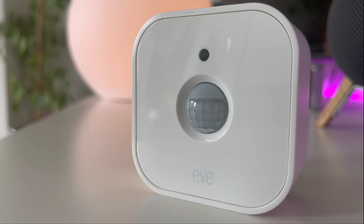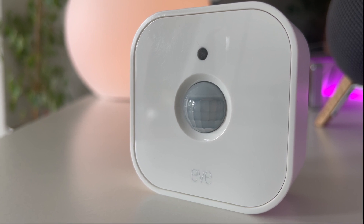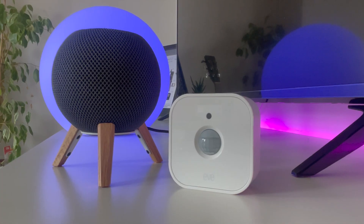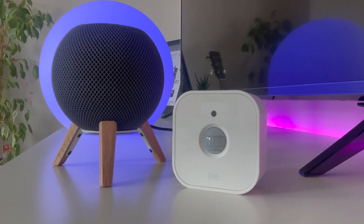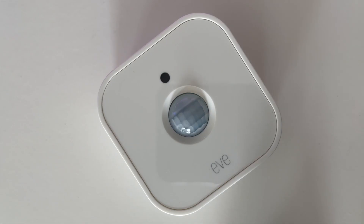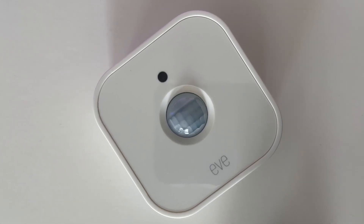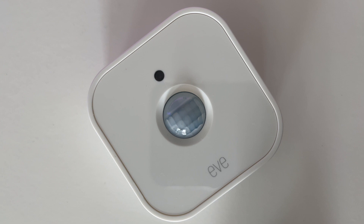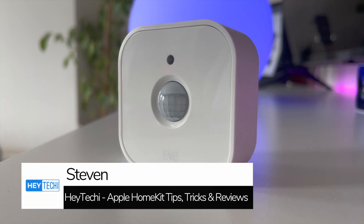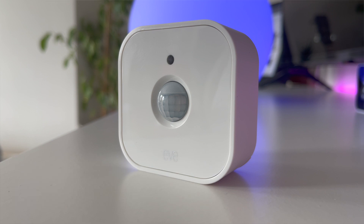Earlier this month, Eve launched their new motion sensor which offers a brand new design and is packed full of new features. In this video I'll be sharing my initial thoughts on this motion sensor, having had the chance to use it now for a couple of weeks, and sharing with you everything you need to know about the Eve motion sensor.